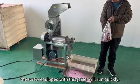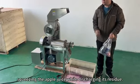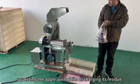The screw equipped with this juicer will run quickly, squeezing the apple juice while discharging its residue.